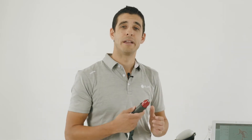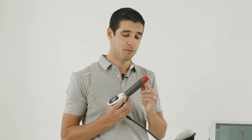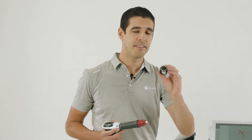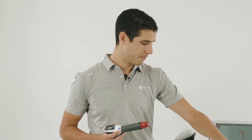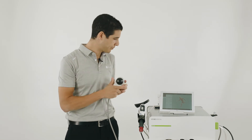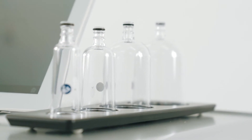The radial shockwave handpiece comes standard with the RO40 transmitter, the deep impact transmitter, and the D20S muscle transmitter. The V-actor can be purchased as an optional extra; however, the cupping does come standard.